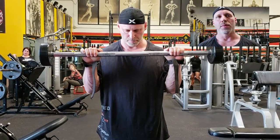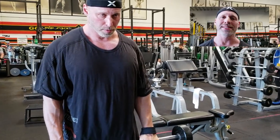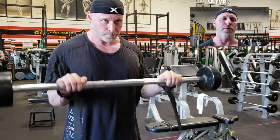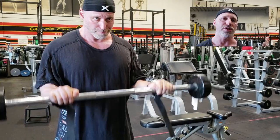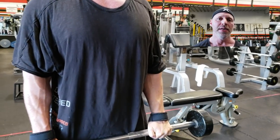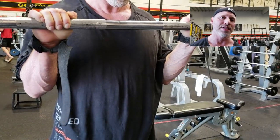Right now I'm doing a reverse barbell curl, which could also be done with a cable. This works the forearm extensors — the top of the forearm — just a little bit differently than the barbell reverse wrist curl. My grip is about shoulder width apart, thumb on the same side of the bar as my fingers. I'm leaning my torso forward a little bit to help get a better contraction, and keeping my elbows tucked into my body the whole time. This is how you best isolate the forearms.